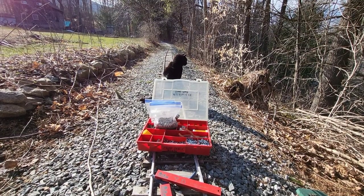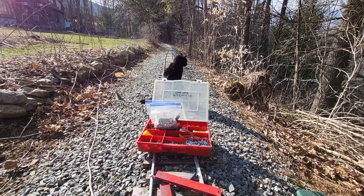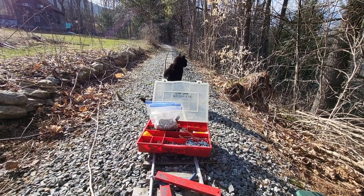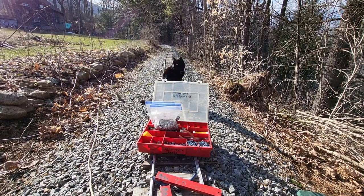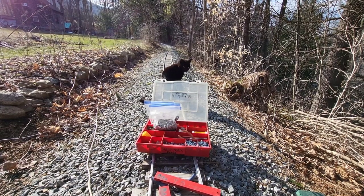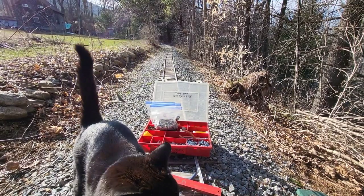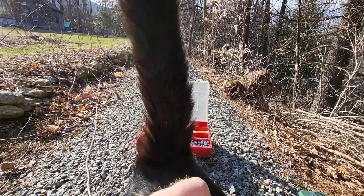Now what do you think, buddy? Passes inspection? You're just looking for mice, huh? My track assistant — right, Batman? It's good to have a track assistant.